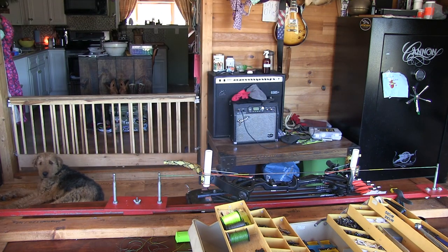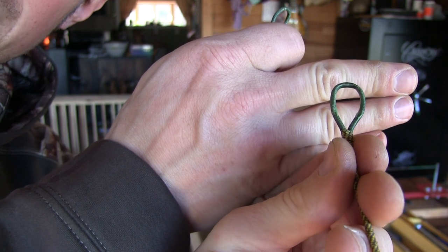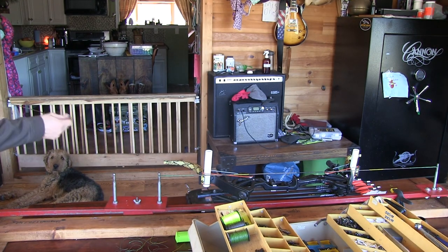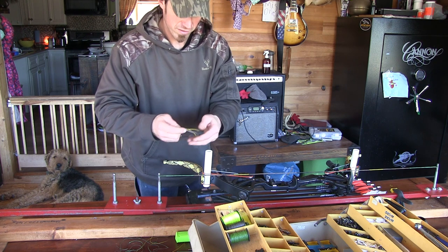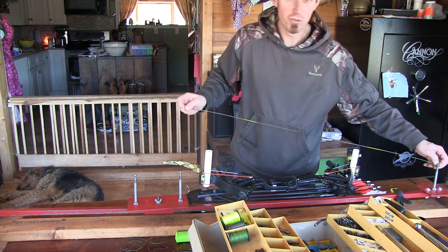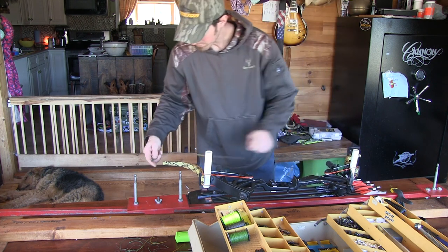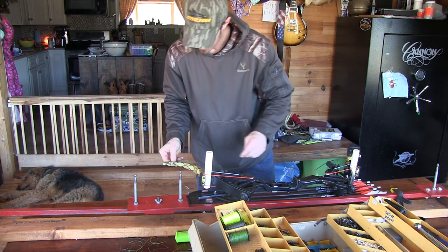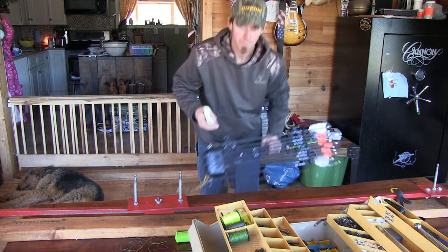Now, this old string — there is very little wear on this. With that crown serving, it's so slick. I'm going to save this for a spare. I'll just roll that up and stick it in my little bag full of strings — I have about 10 spares probably. So there's our new 22 strand string. We'll put that on, and it looks like I hit my loops perfect. They're just a hair bit tight to get on there, and they'll stretch out just a little bit. Now just step on your string, pull your bow up, and that's it.